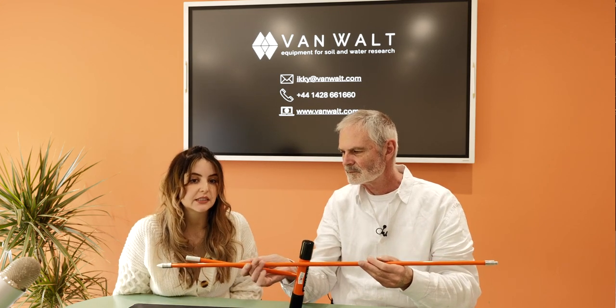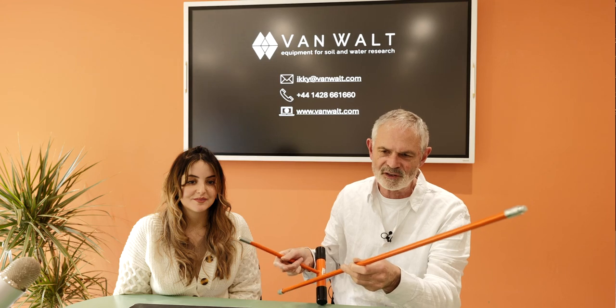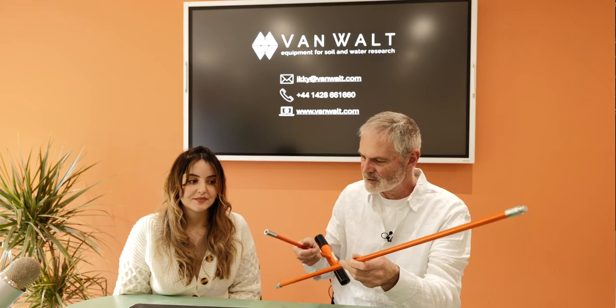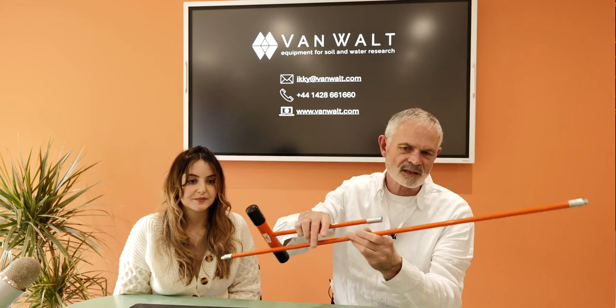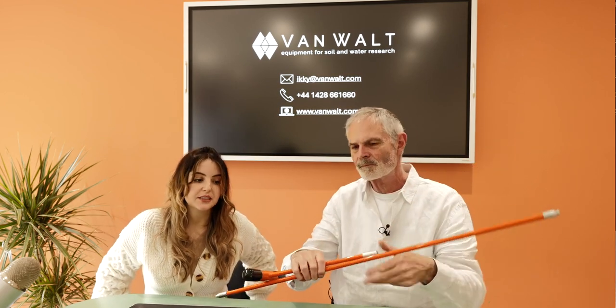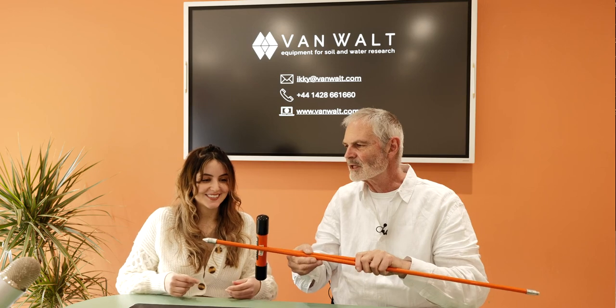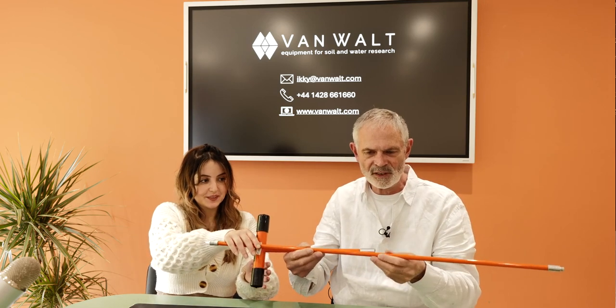These two connected together are 1.2 metres, and the extension rods are 94 centimetres in length — an unusual size, but it is what it is. You'll be measuring once you've retrieved it. These all slip together and they are not part of the Russian corer set — you can buy those in addition. But they'll fit nicely inside the case, and it's actually pretty handy to have those two items together.